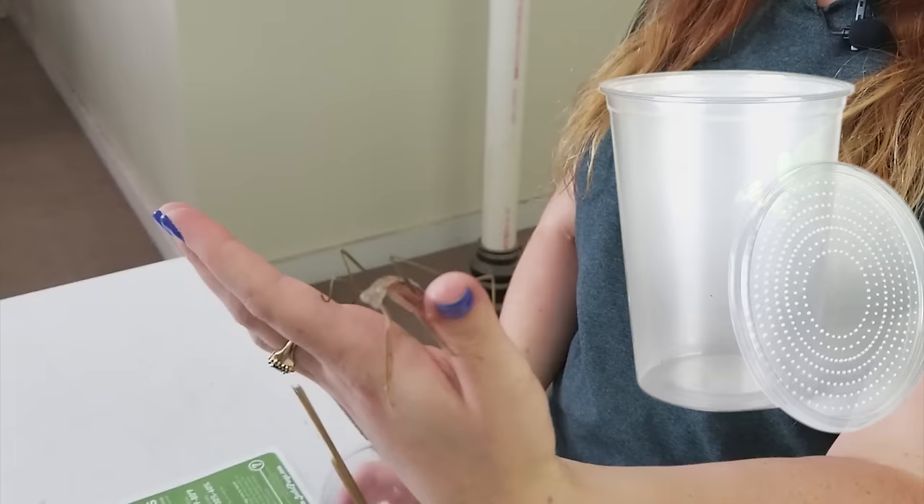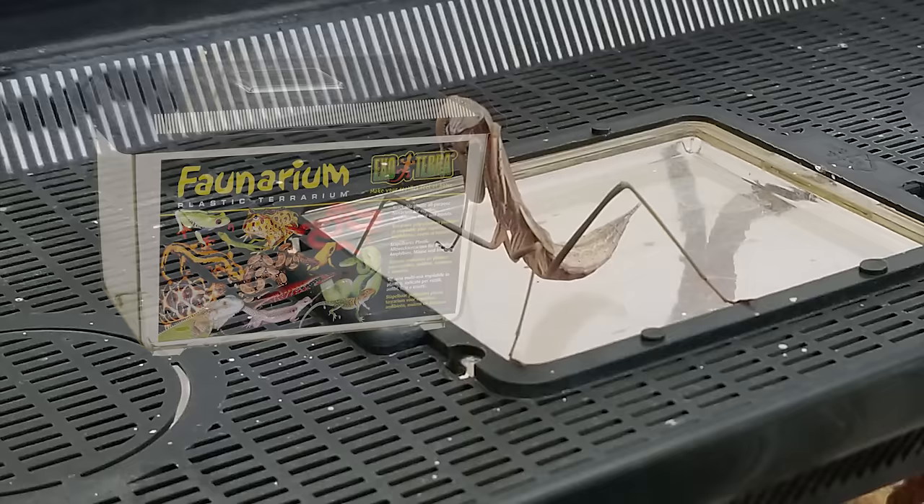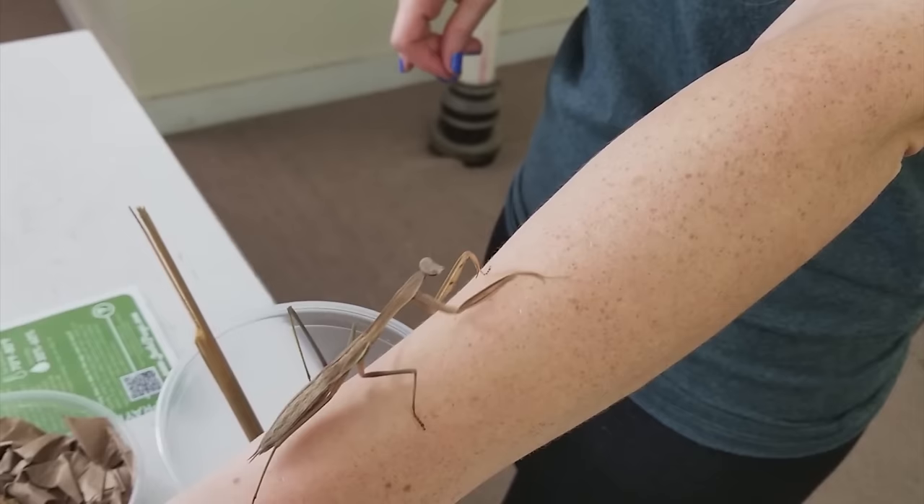You can keep them in something as small as one of these 32-ounce culture containers we use for our fruit flies — that's plenty big for them. This guy I personally keep in a large faunarium just so he has ample room. I keep sphagnum moss at the bottom to hold humidity, and I mist his cage a few times a week to make sure he's got humidity to help him molt.